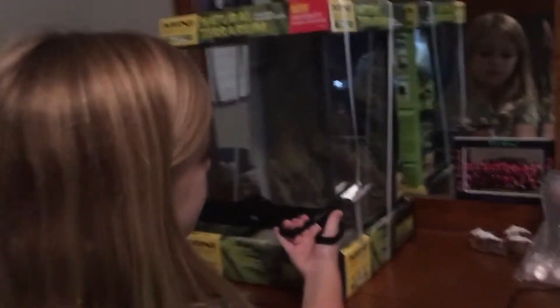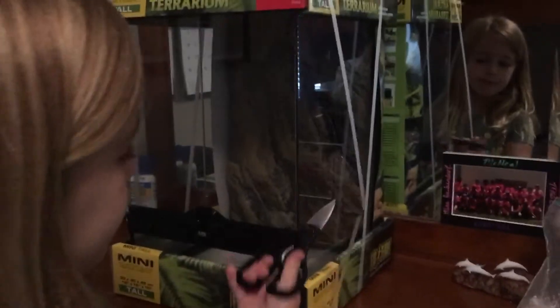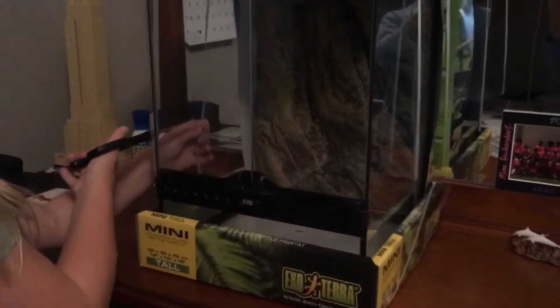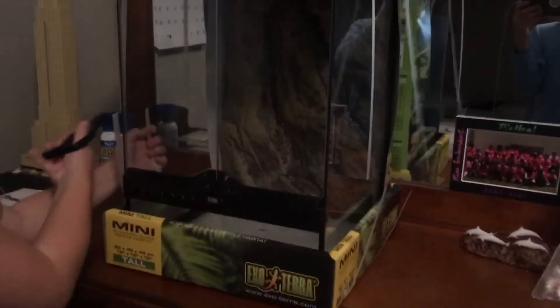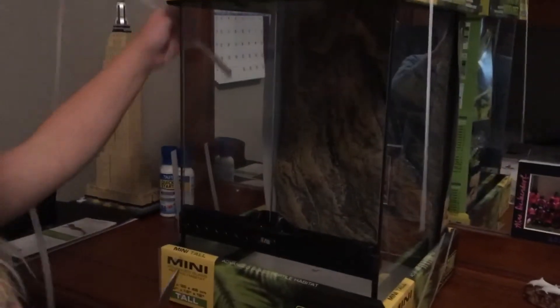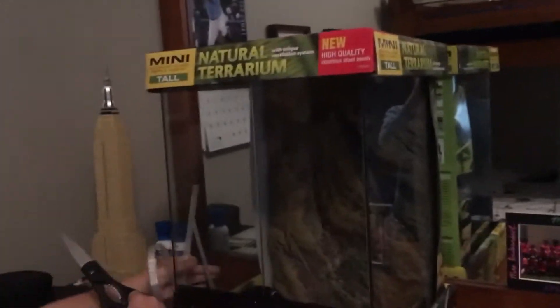First we are going to cut the blocks open. So let's do it, Brenna. We are going to cut off the strings. Now let's get the top box off first. Our little dog here is looking around. Okay guys, let's get this box off.